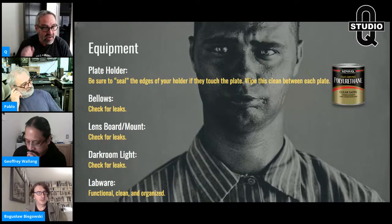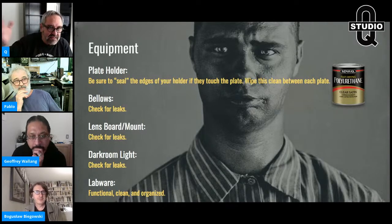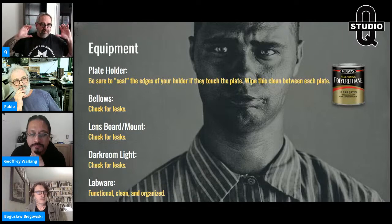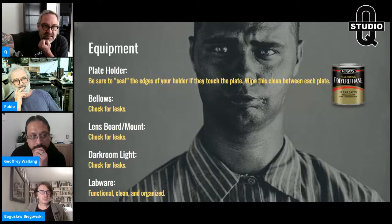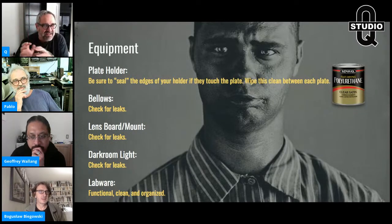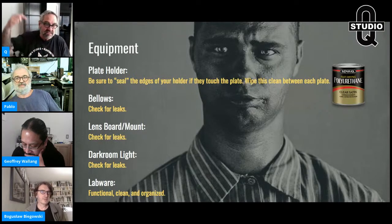Next, assuming all your camera mechanics are functional — rise, fall, tilt, swing, focus — check your bellows for leaks. Put a plate holder on the back, take the lens board off, put a dark cloth around it, and look inside the bellows with your eyes adjusted. Even tiny pinholes can fog the plate just enough to throw you off while you're blaming your chemistry.